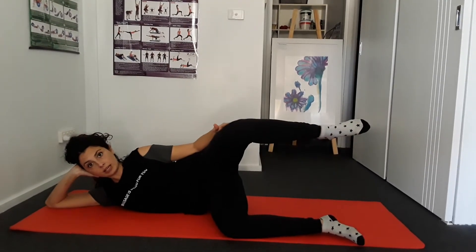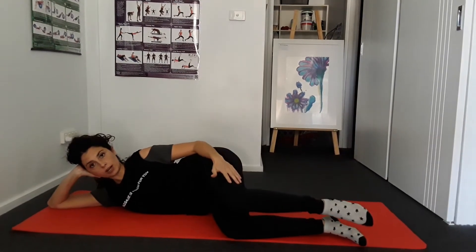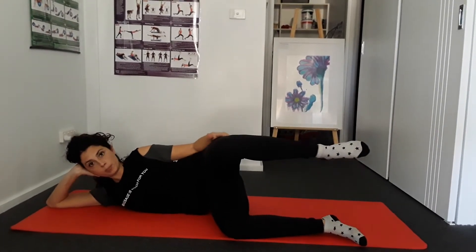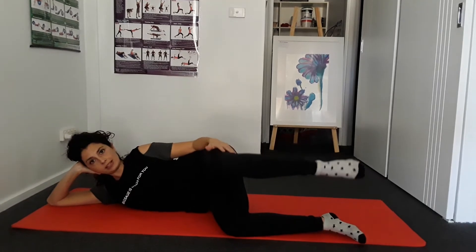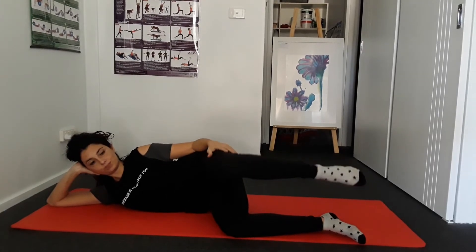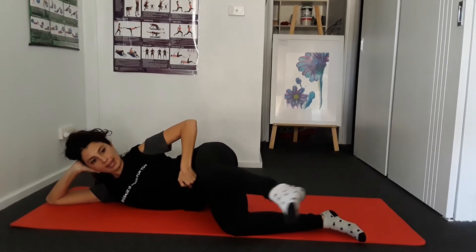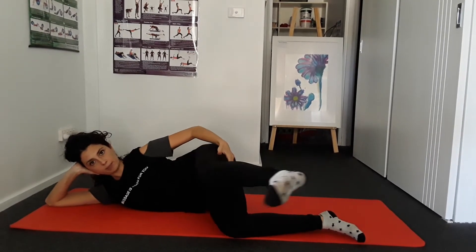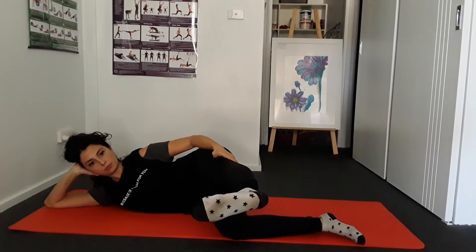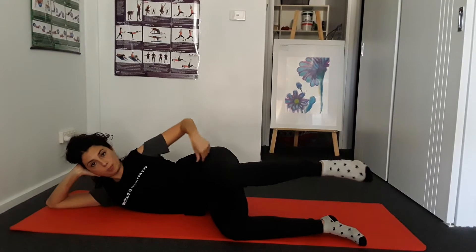You can do this maybe 10 times if you are at the beginning, or 20 if you are in the second week. When you complete the 10 reps, stay just up and do 10 little pulses up and down. Then lock down the belly and really stretch the leg out.